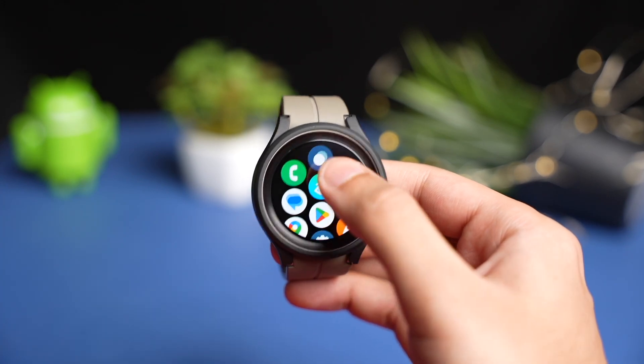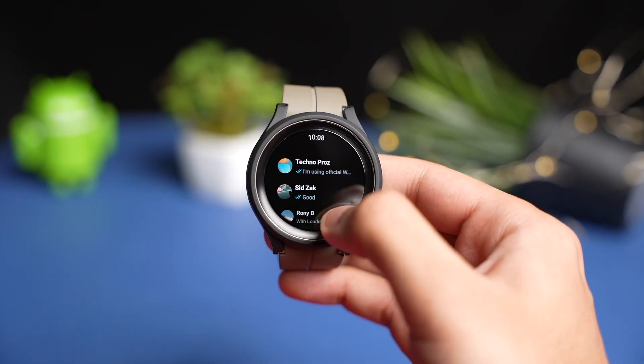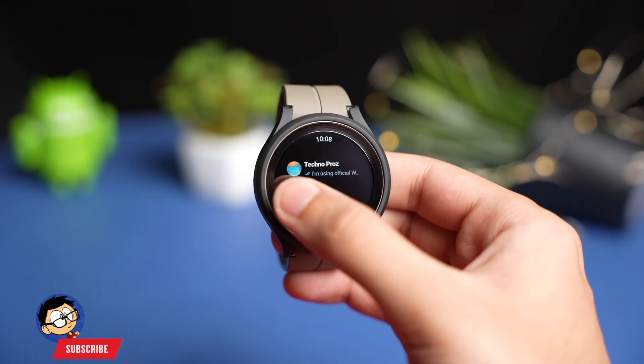WhatsApp is now finally available via official app on Google Play Store for Wear OS. In this video, let's see how you can install the official WhatsApp application on your Samsung Galaxy Watch running Wear OS.